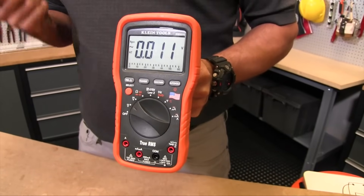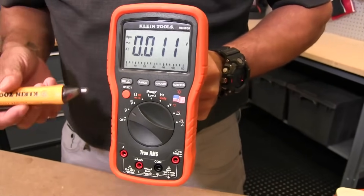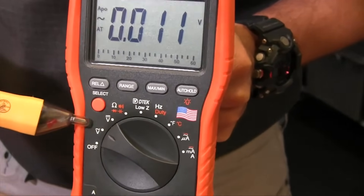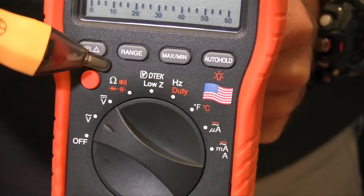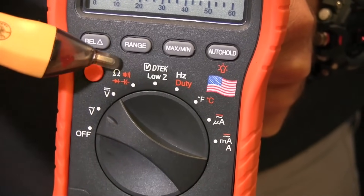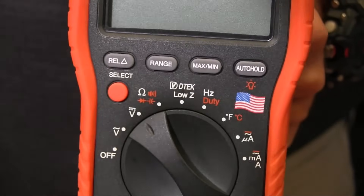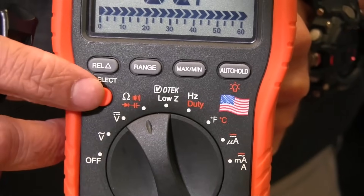A typical multimeter needs to measure three things: voltage, resistance, and current, which is measured in amperage. In this meter, if you wanted to measure voltage, you've got your first two selections — voltage AC and voltage DC. Your next selection is resistance, and you'll notice there are a couple of secondary functions underneath that selection.